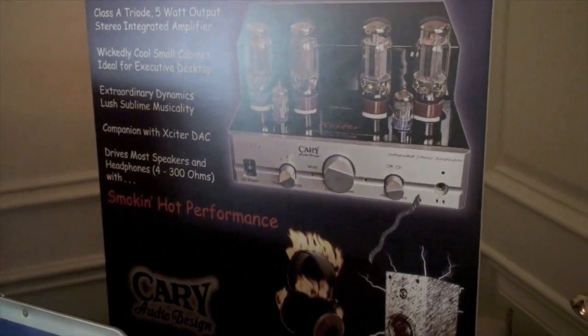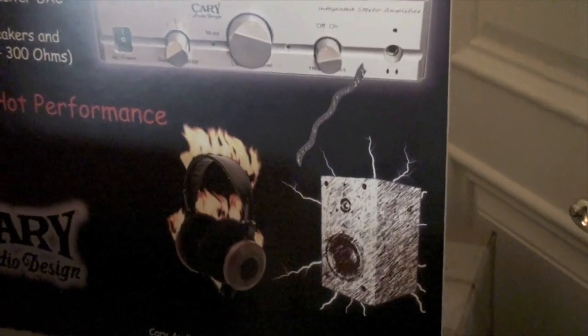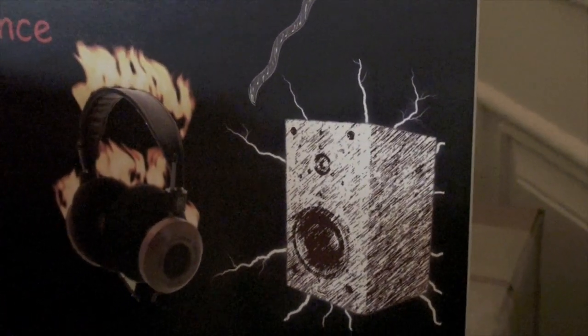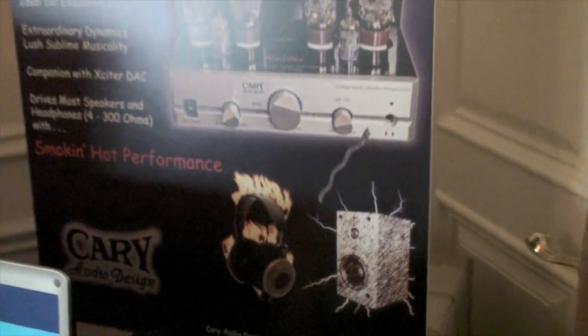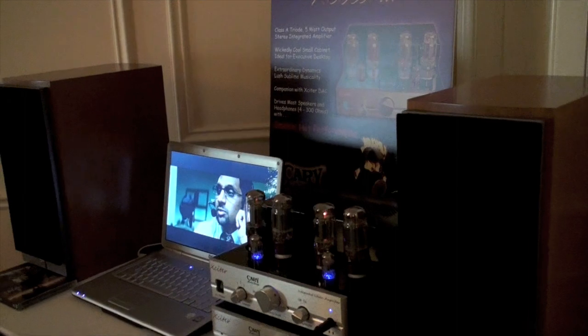These are the first two products in the new Cary Exciter line, and the excitement coming forth is wicked cool and smokin' hot. It's got that speaker electrified. Because with Cary, you never have thought of it. Always appreciate that about you, Dennis. Thanks for your time. Thank you.